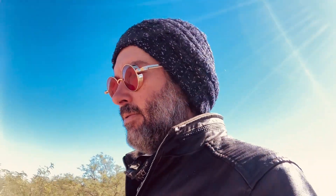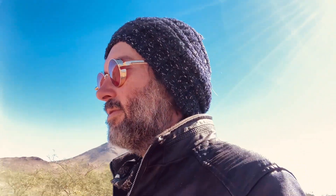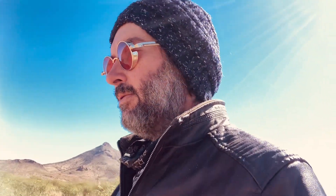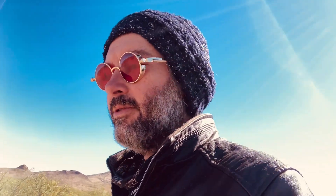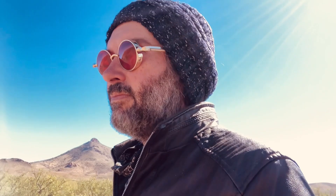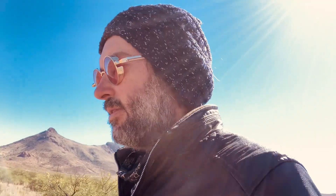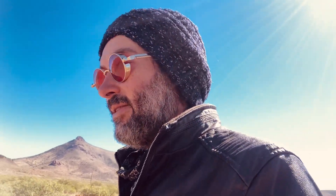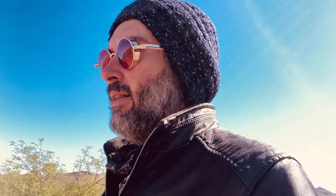Hey everybody, Adam here. Hope everyone is doing well. Sorry it's been so long — I've just been going through the vicissitudes of life, a few unexpected twists and turns, resulting in myself being hoist by my own petard. And yes, I did just slip a Shakespeare reference into a video about roofing, but let's not even try to connect those dots. Let's just talk about roofing.